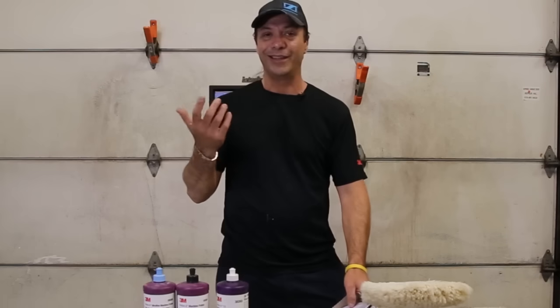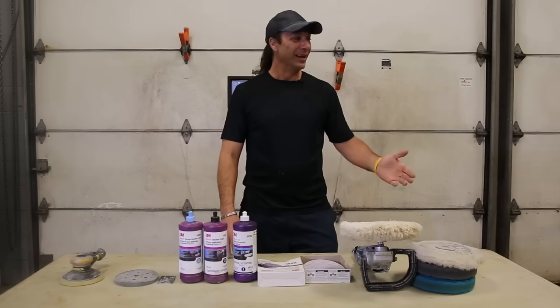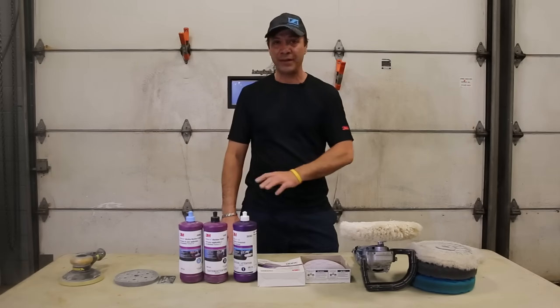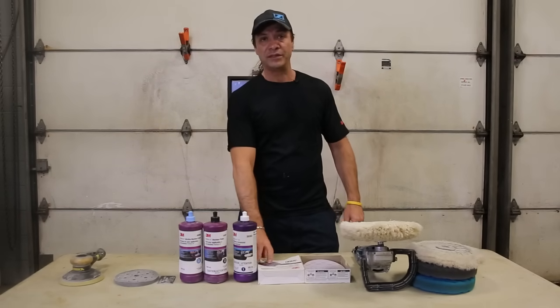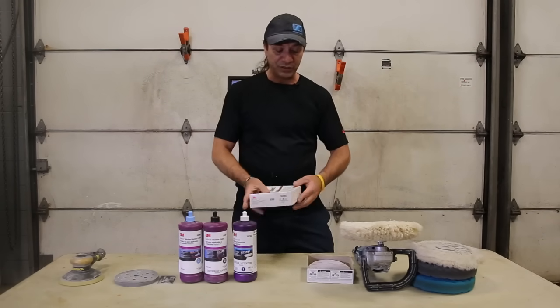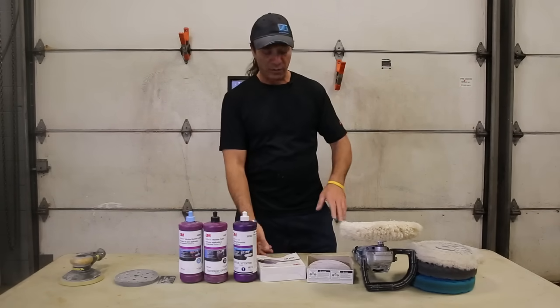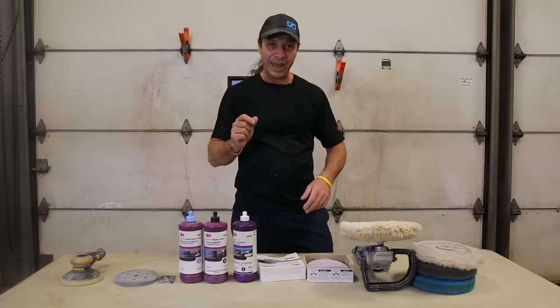My eyes aren't as good as they used to be, so what I like to do is just skim the whole thing leaving the orange peel. Then I come back with the 3000 wet as well. After the 1500, quickly go over it, and then I de-nib it with 1500 wet.